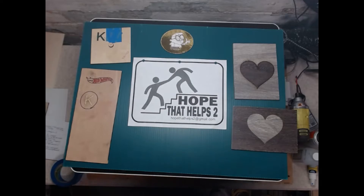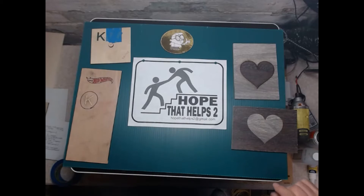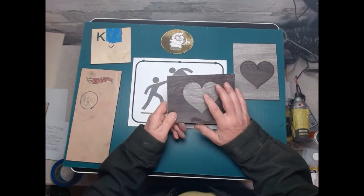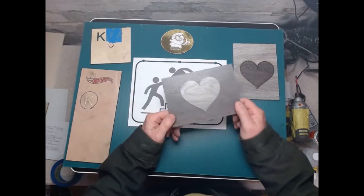Hi everybody, this is Lonnie. Thanks for coming. Today's video is going to be on doing inlays with your WeCreate Vision. Basically, an inlay is when you take one material and stick it inside another material to make it one. Like this — we take a piece of wood, cut a heart out of another piece of wood, and stick them together, and that's what it looks like.